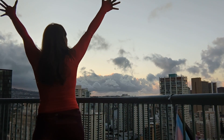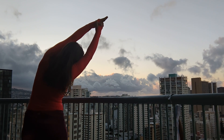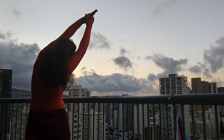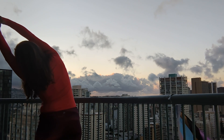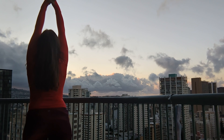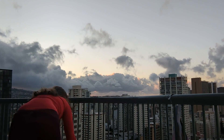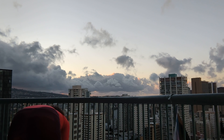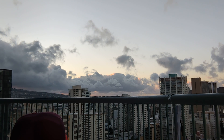Inhale, arms come up. And exhale — bend over to one side. Inhale, bring your arms back up. And exhale, other side. Bring your arms back to center. Float all the way down — forward fold. Halfway lift. Look at that beautiful sunrise. And then exhale down.